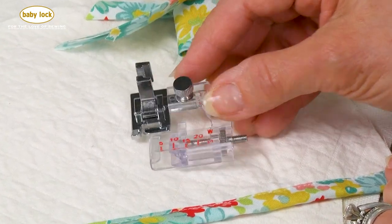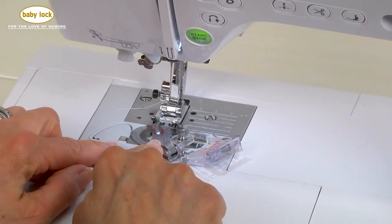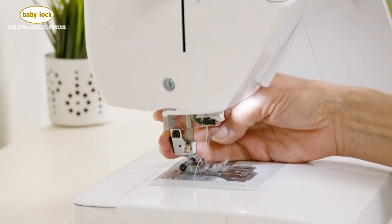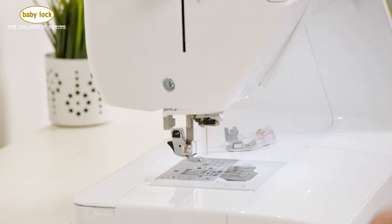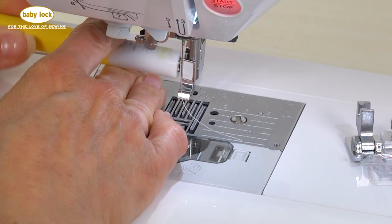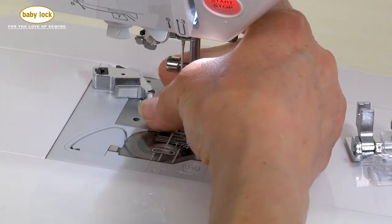Let's take this to the machine. This foot actually has its own shank, so what we're going to start off with first is removing both the foot and then using the advanced driver. Let's remove the screw just enough that we can slide the shank off.